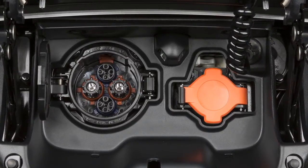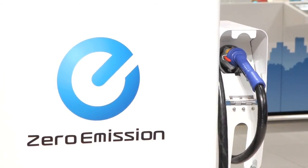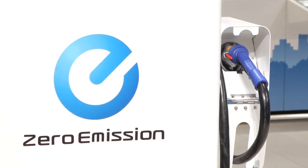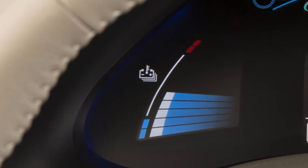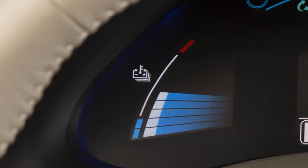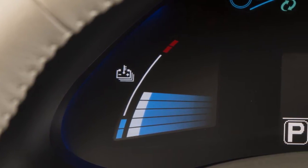The quick charge function, if so equipped, can be performed in approximately 30 minutes when you connect the vehicle to a quick charge connector at a charging station. The lithium-ion battery temperature gauge can be used to estimate the approximate time needed to charge the lithium-ion battery to 80%.